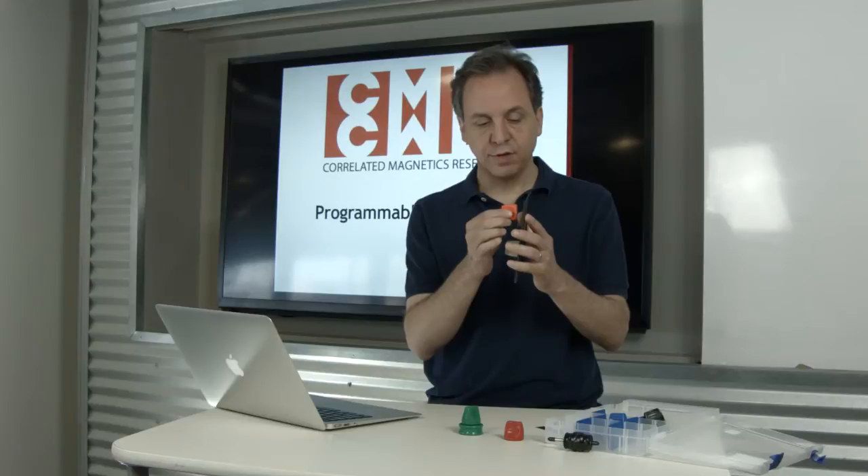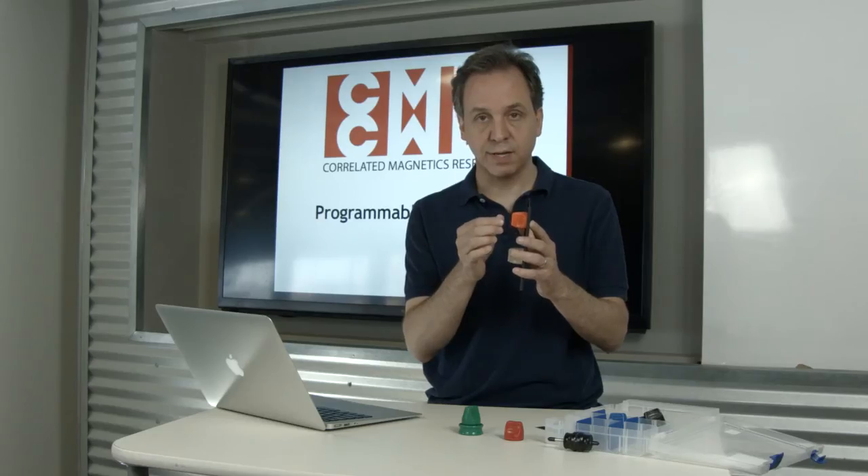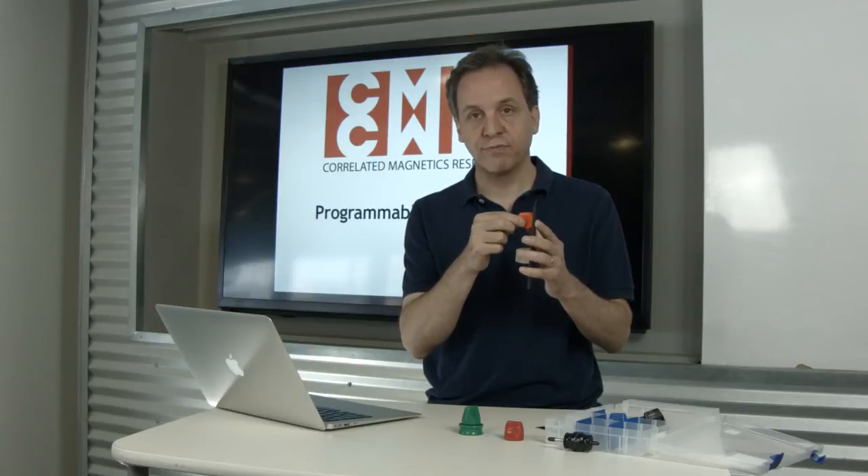This attached polymagnet, if you'll notice, doesn't attract until it gets to be very close to this piece of metal. Pull tests show that this attached polymagnet holds on with five times the strength of the standard magnet.